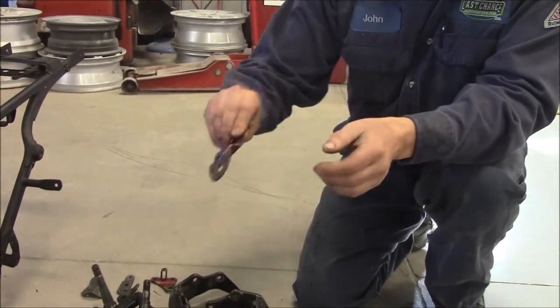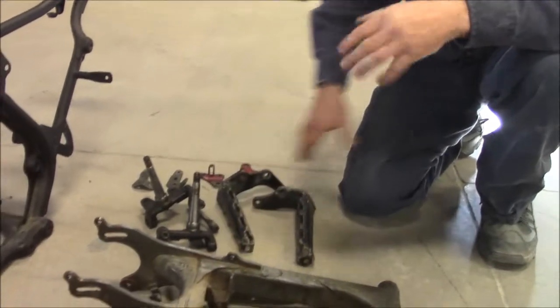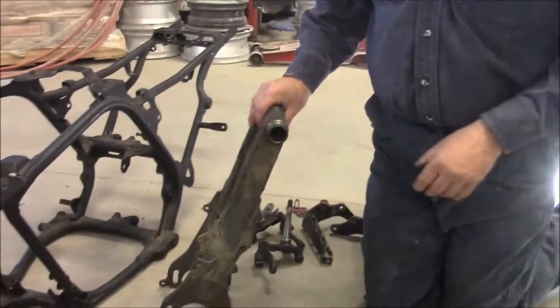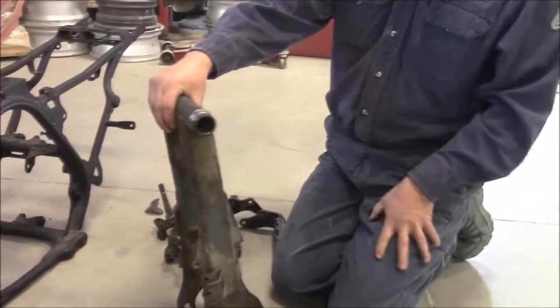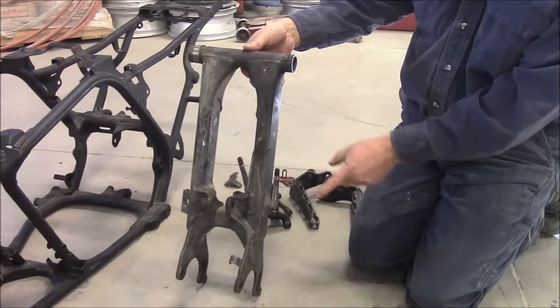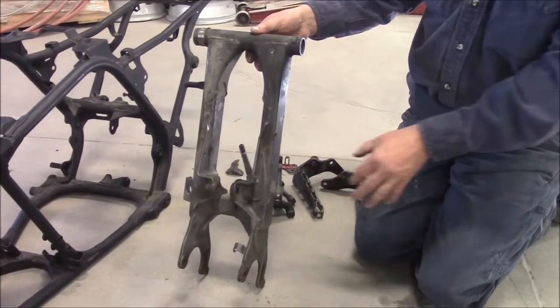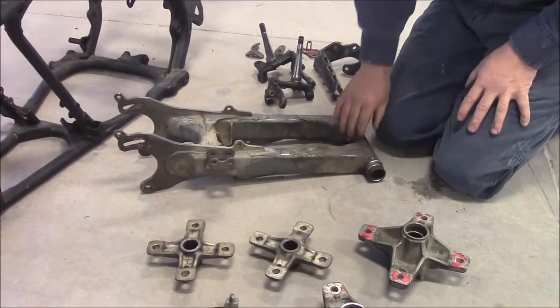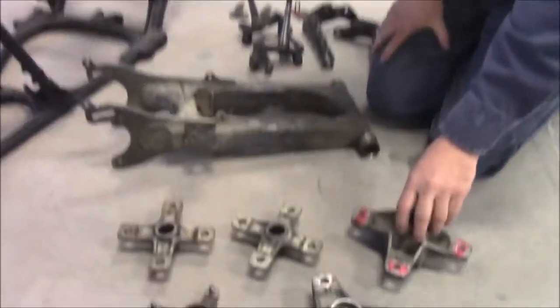We've got some different items here that are kind of greasy and have been painted different colors over the years, so we'll take care of all of this. We even have things like our swing arm, and once again we're going to have to protect certain areas. There's still lots of grease so we'll remove it, get everything prepared, and media blast them all to bare metal.